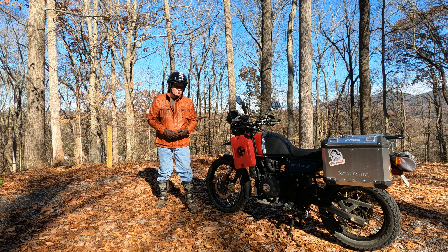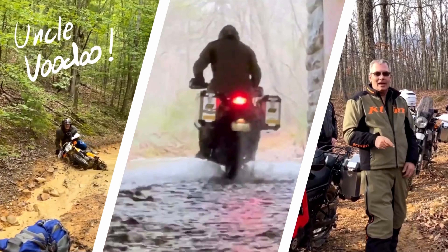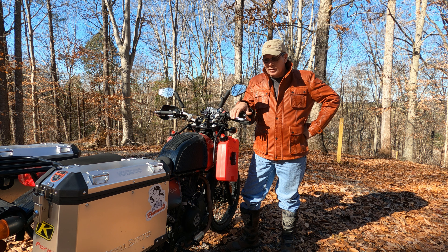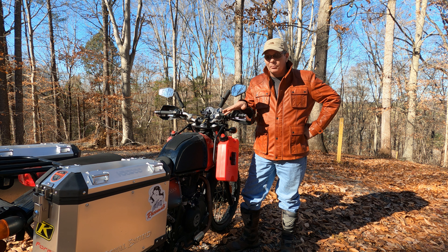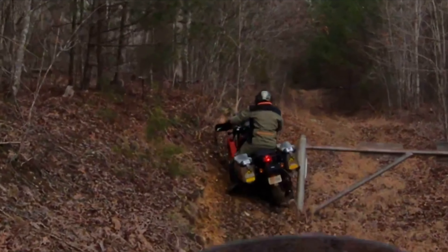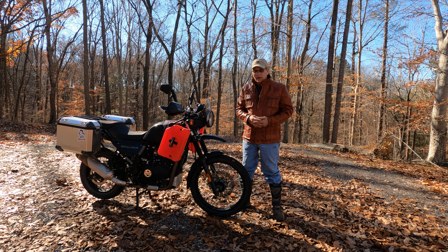I've had this bike for a year and used it as a car replacement — my car has sat the entire year. I've had zero problems with it. The only thing that hasn't worked from day one is the compass, that's it. Any damage done has been done by me, because I've put this thing through the ringer and it's taken quite a beating.